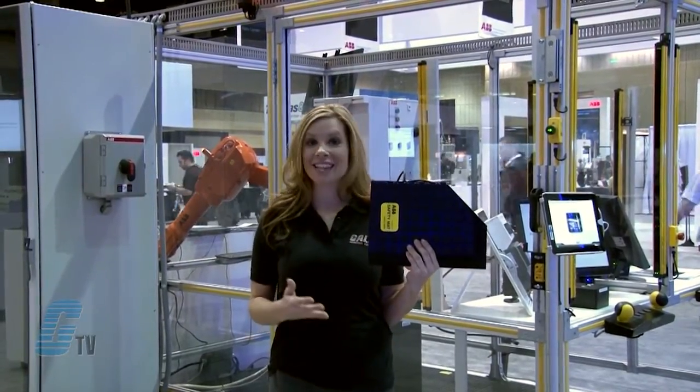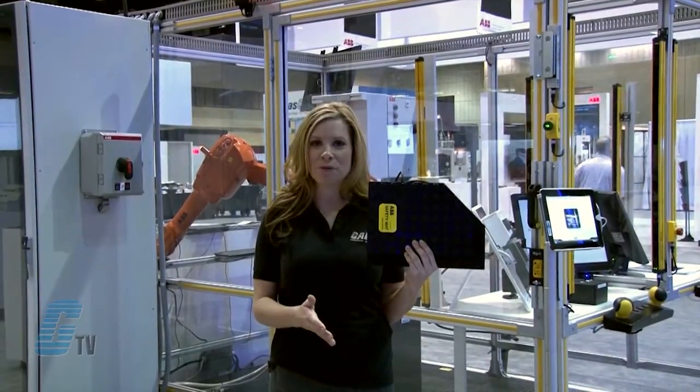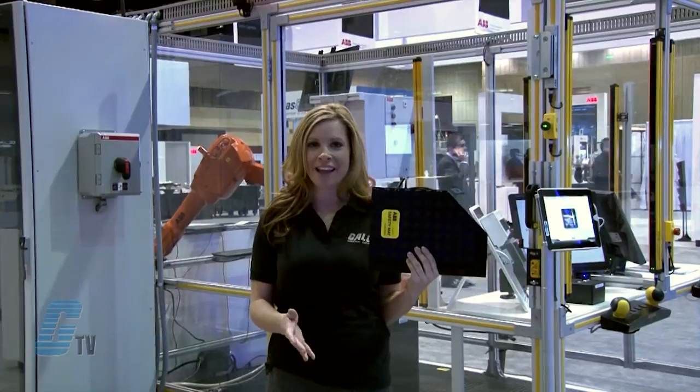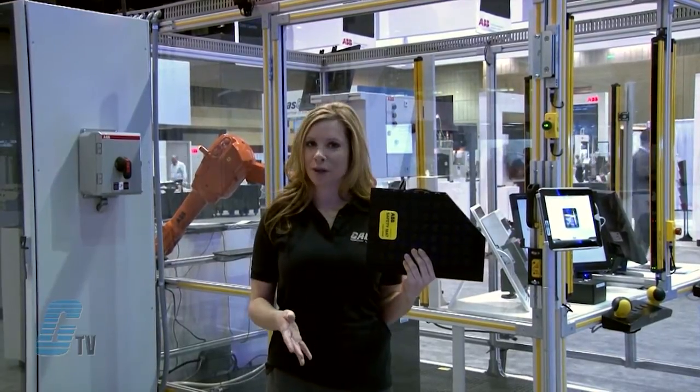The safety mat and its connection cabling can be supervised by a suitable ABB Jokub Safety Relay, Vital Controller, or Pluto PLC.